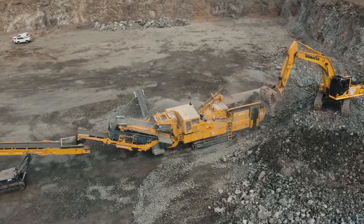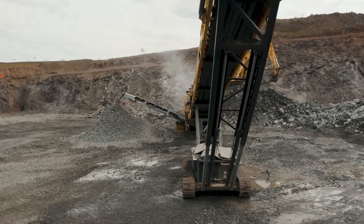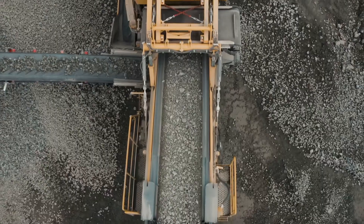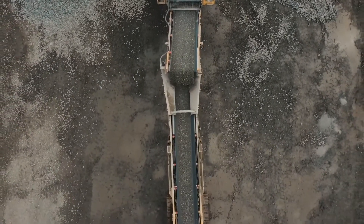The R6 offers load sensing hydraulics, reducing fuel usage by 25%. Hydraulic hosing has been replaced with steel hydraulic lines for better cooling, no leaks and lower costs of replacing hydraulic hoses.